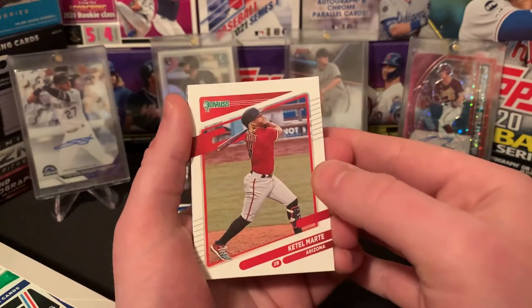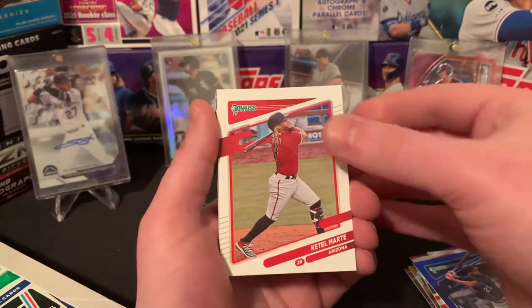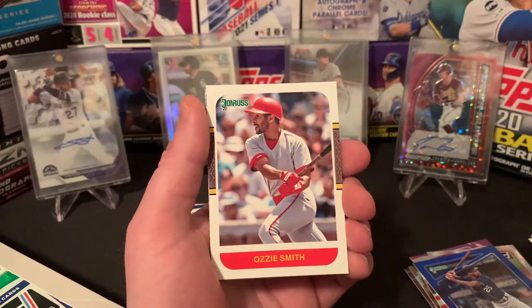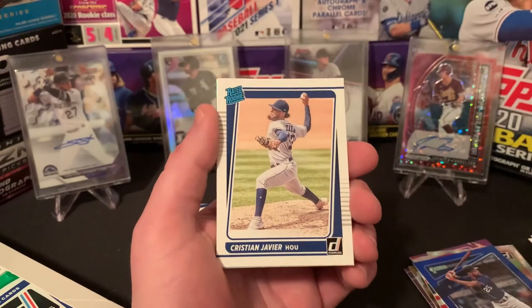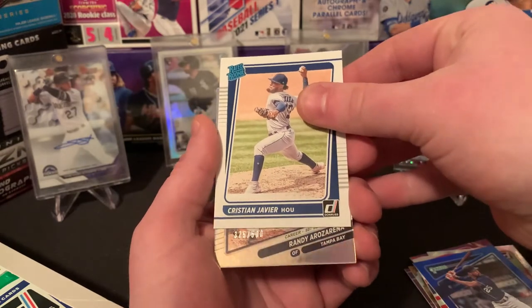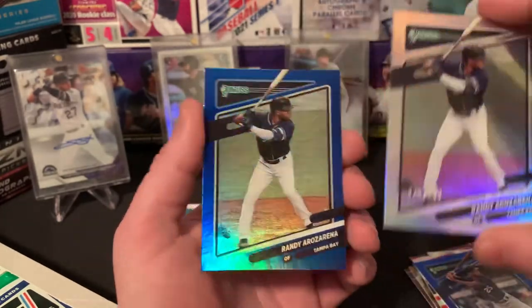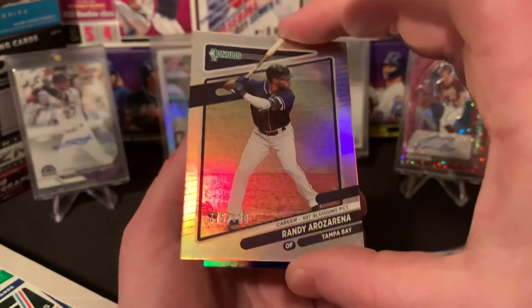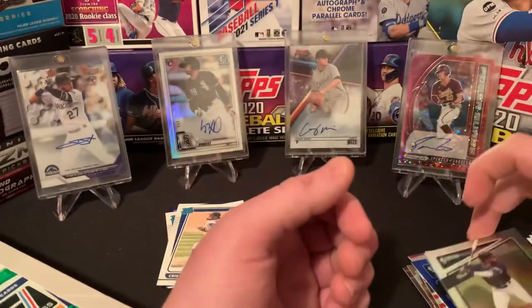Cattell, another Tatis base, Miguel Rojas, The Wizard Ozzie Smith, Whit Merrifield Diamond Kings, Christian Javier rated rookie. Wow — numbered Randy out of 500. That's sick. And do we have another one of him? Look at that — two Randys back-to-back. Both foils too. This one as you can see is out of 500 — 375 out of 500. The blue, however, is not numbered. But still really, really cool cards. Wish those were rookies but we will take it.